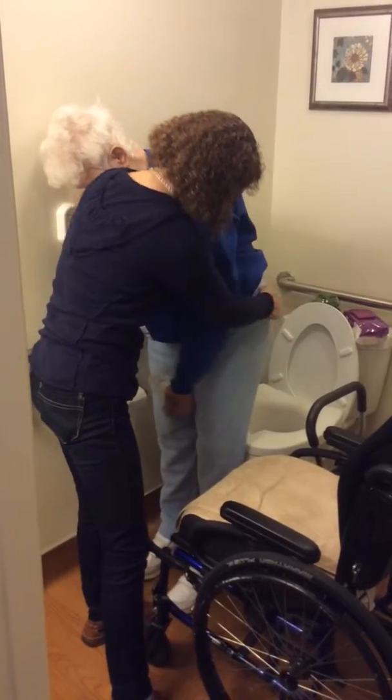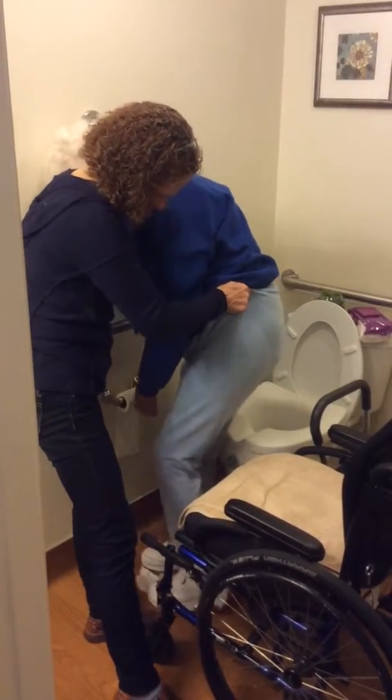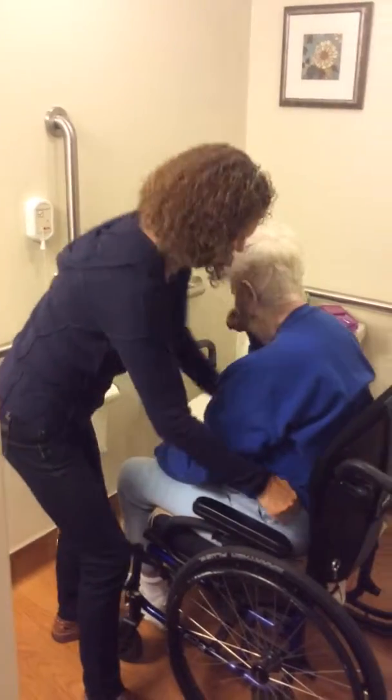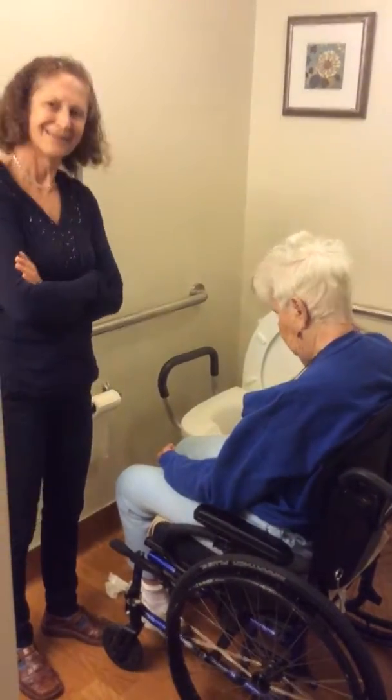Bring left leg. And we're going to go back to your wheelchair. Good job. Good.